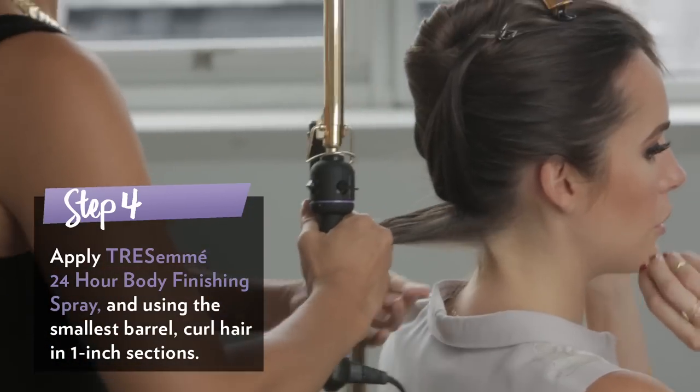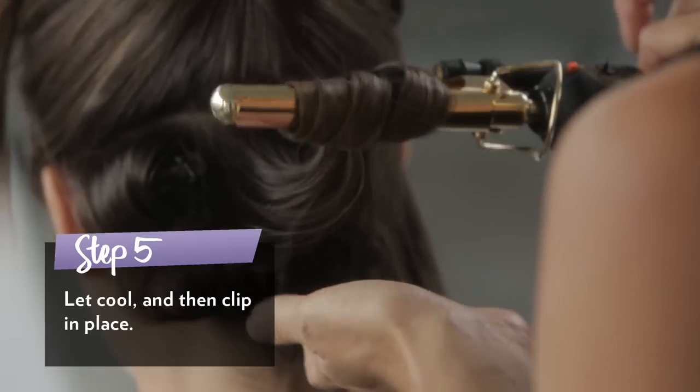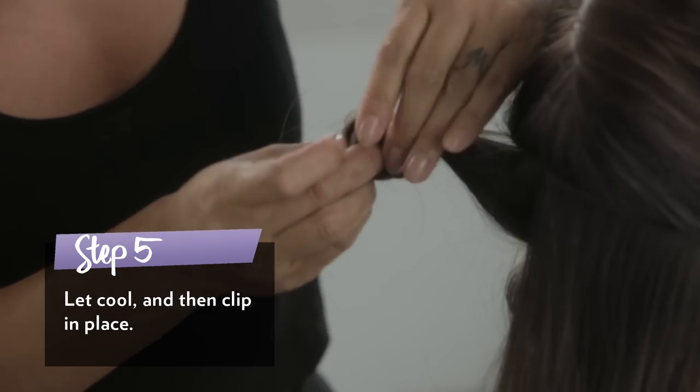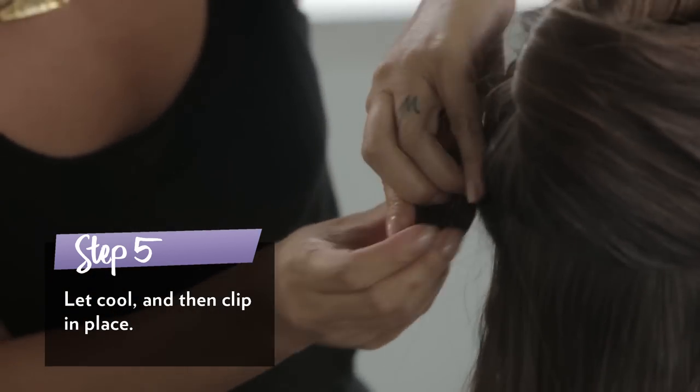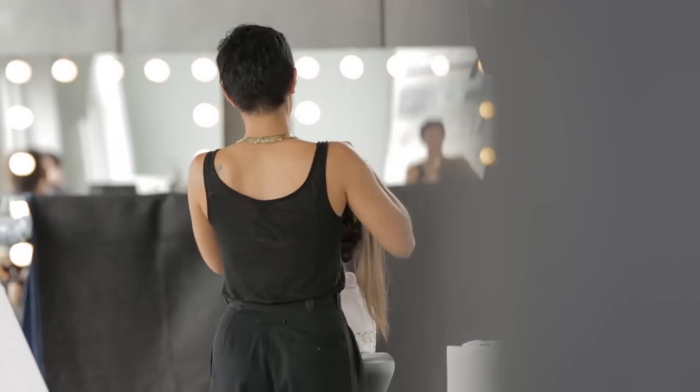What was your favorite moment of the show? My favorite moment was teasing the curls. Because ever since I was a little kid, I would get so excited about having that set sit for a long time, and just that anticipation of seeing them bounce when you take the clips out.